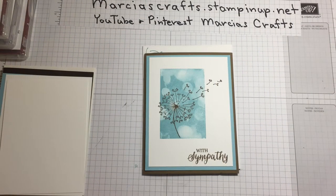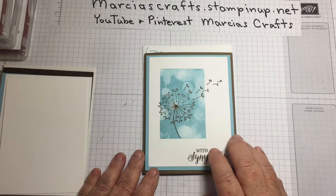Hello, my name is Marsha Johnson and I'm an independent Stampin' Up demonstrator, together with my grandnieces and nephew Allie, Ashley, and Ryan. We are Marsha's Crafts.